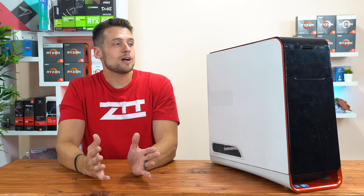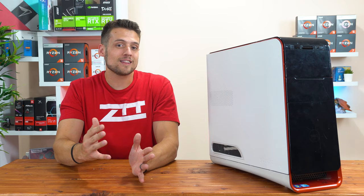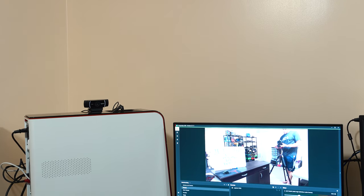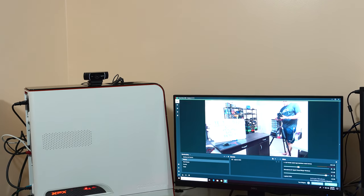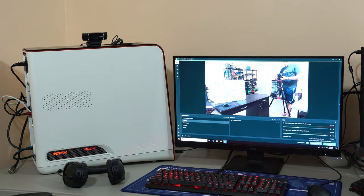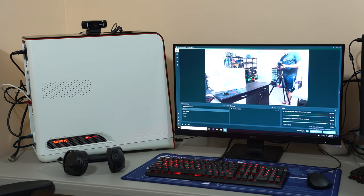Let's talk about what the performance was actually looking like when live streaming with this system. Before firing up any games, just like my normal live streams, I started out with just the webcam source, and as you can see the stream looked pretty fine. This was just a Logitech C922 which doesn't produce a great image, but the PC could definitely handle a just chatting stream if that's what you're into.